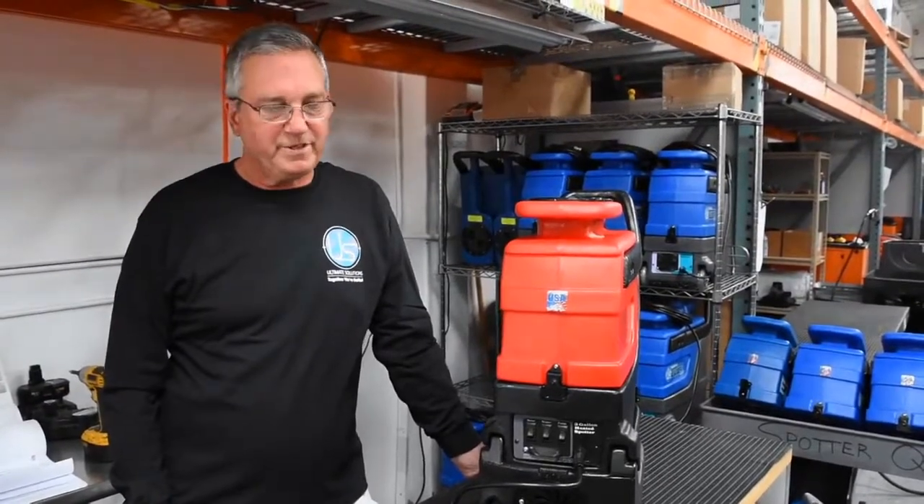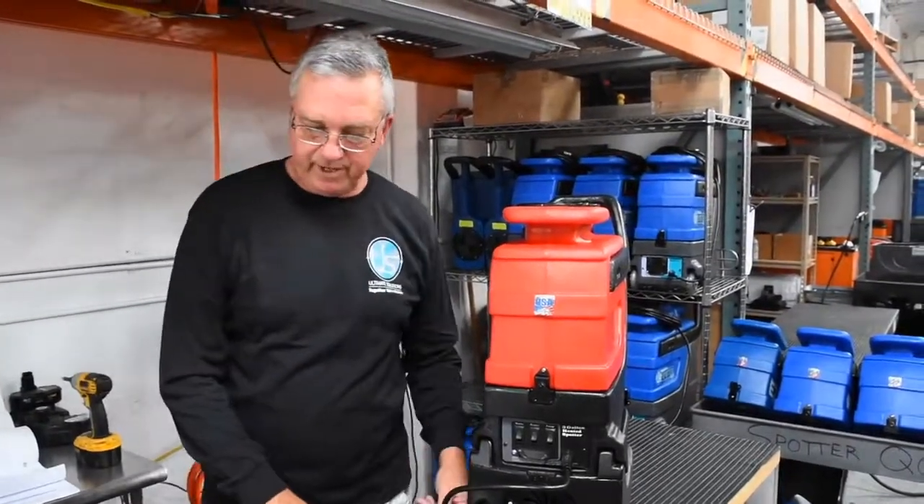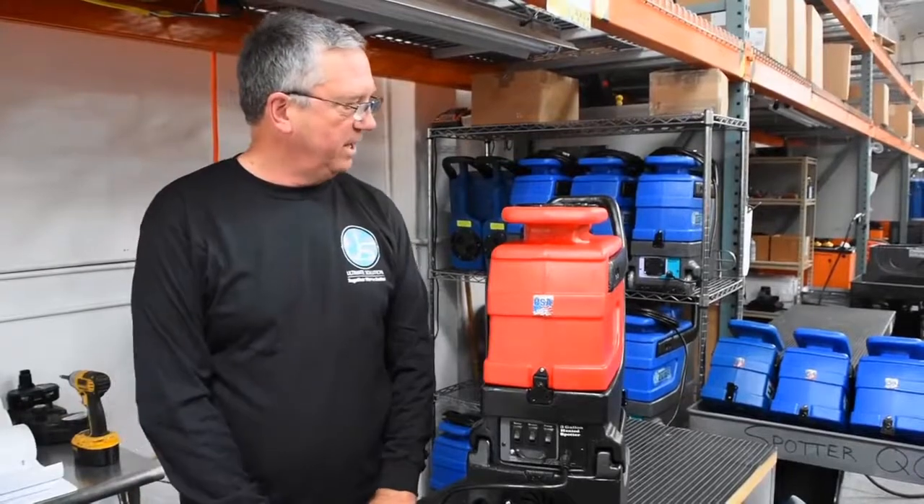Hello, I'm Gary Boshan from Ultimate Solutions. I'm the Director of Operations. I've been asked to make this video of how to troubleshoot and problem-solve our three gallon heated spotter.